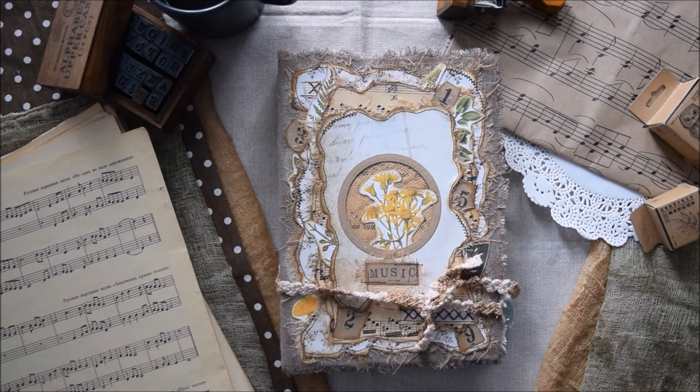Let's focus on this journal. It actually has a short story behind the process of creating it. Firstly, I wanted to make a journal related to music and especially baroque music, but when I looked through my stash, I didn't find many useful supplies and I had to change my concept.